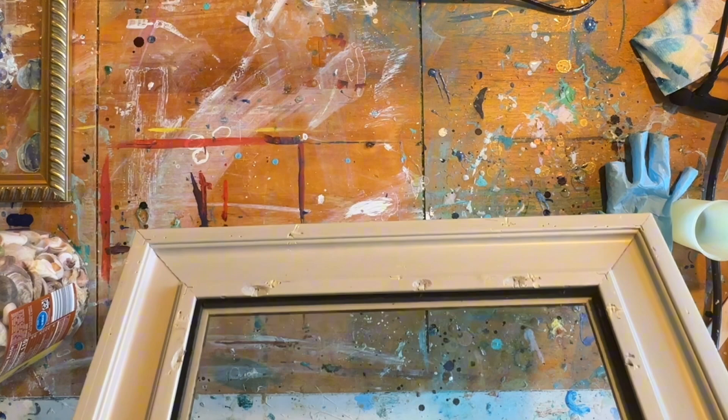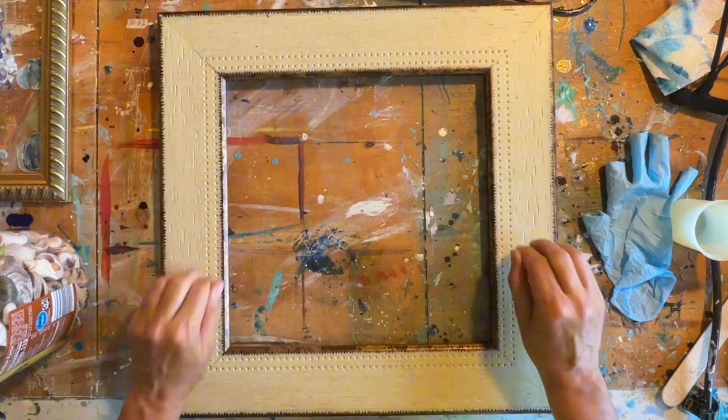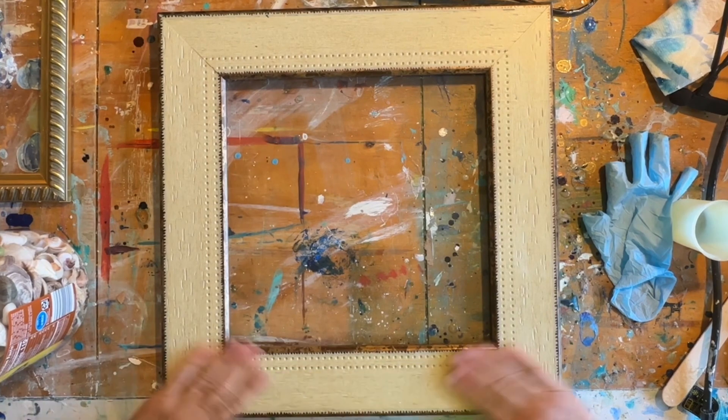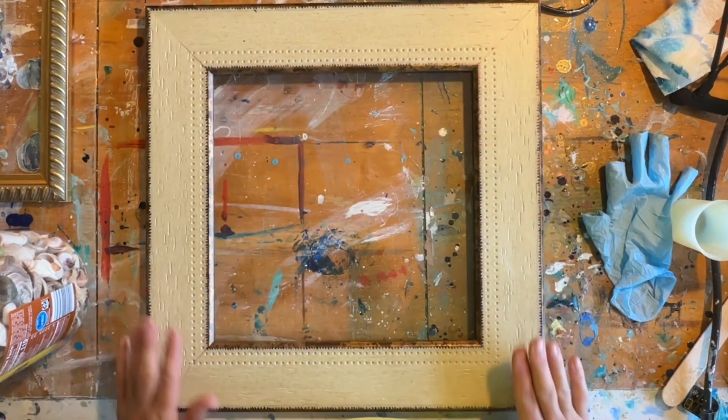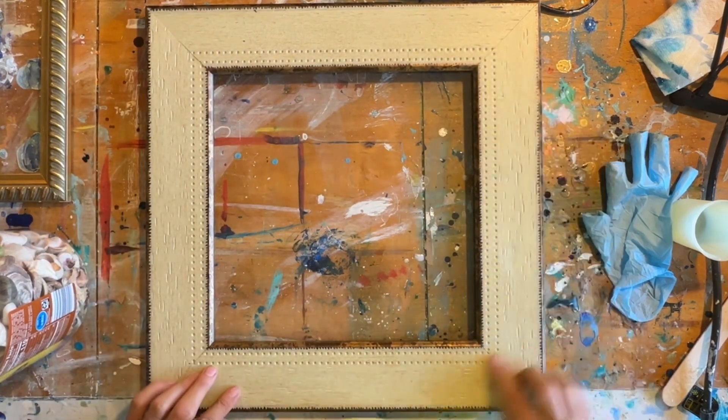So what I do want to do is go ahead and clean both sides. I'm not going to paint the frame — I really like the color of this frame. It just kind of has a nice wood grain and gold edging.